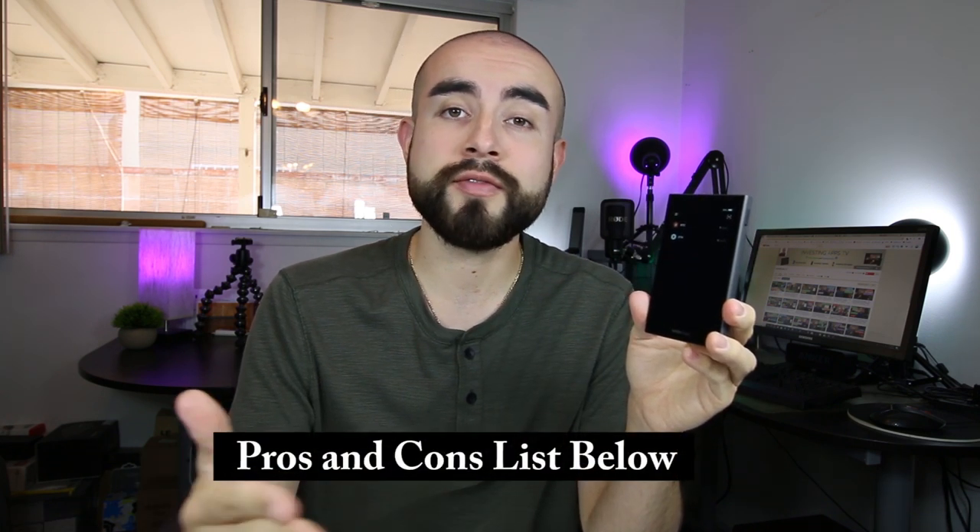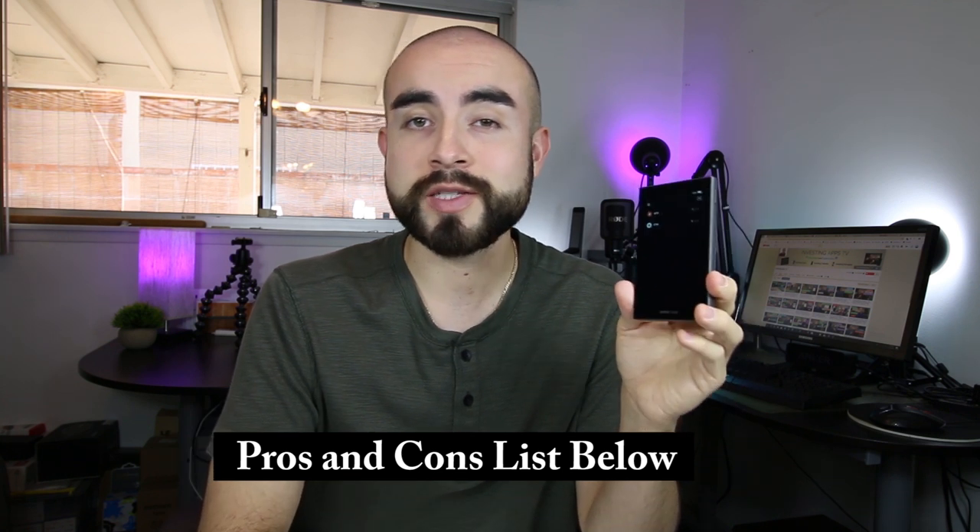Hey guys, welcome back. This is Eric of InvestingAppsTV. Before we start today's review of the Kobo Vault, I would like to say a quick thank you to Kobo for sending me their new hardware wallet to review and share with you guys. And of course, as always, if after the video you would like to learn more about this particular wallet, I'll link down below where you can find it online, as well as my full list of its pros and cons. But with that being said guys, let's get started.